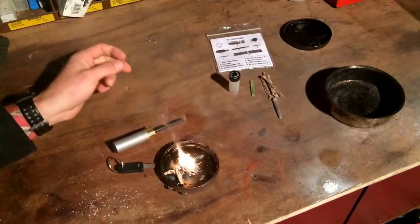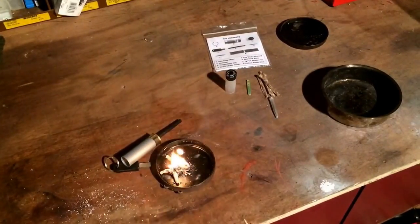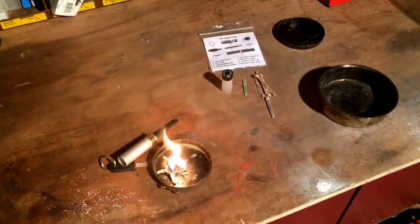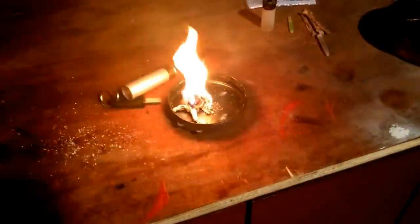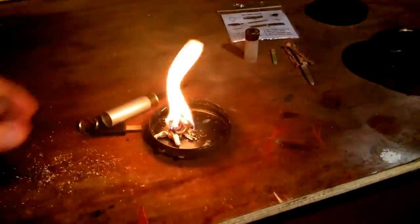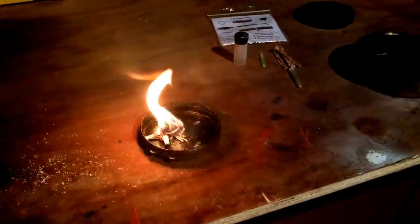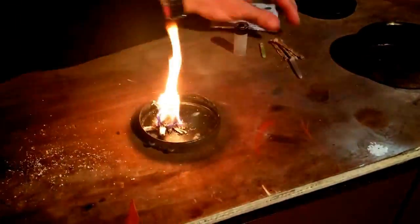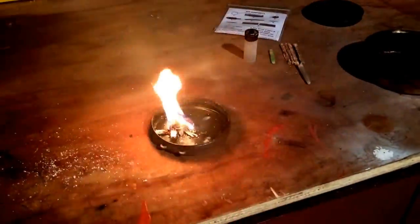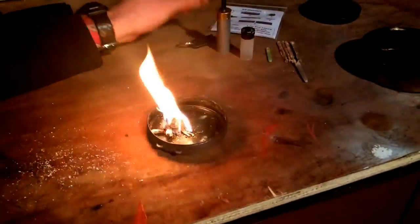There we go guys - third time lucky! She's beautiful. A little firework display. Fire! Happy days. We'll see how long she burns for. I put about four of those tinder sticks on there - I'll just see how long it lasts for, how long it burns for.